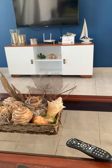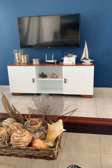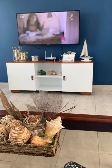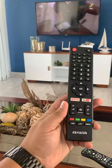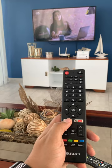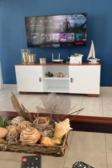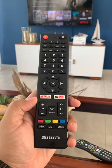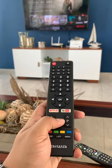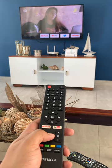Okay, so now it has the cable TV on. If you want to use, for example, Netflix, you just have to press the Netflix button over here, and that's it — you're in. If you want to go back to the cable TV, you press 'Source'.